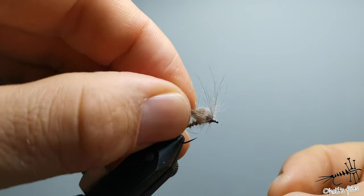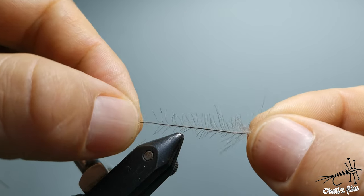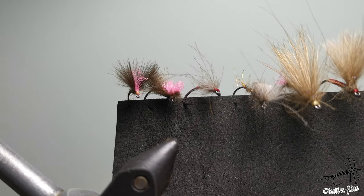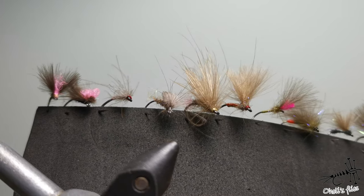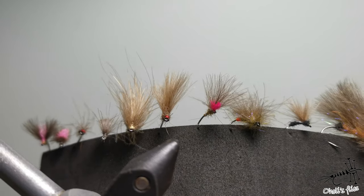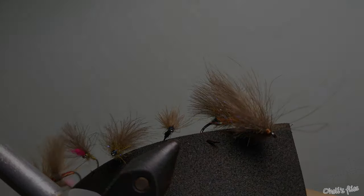Now you can use this stemless CDC on a fly — tie the butt ends over here, fold it forward, then fold it backward again. It's indestructible and yet very soft, and as you can see you've used most of the feather. That's more or less the full scope of tying with CDC. In my future videos I'll show you how to apply some of these techniques and introduce more. I hope you liked this video — please like, subscribe, and share. See you next time!